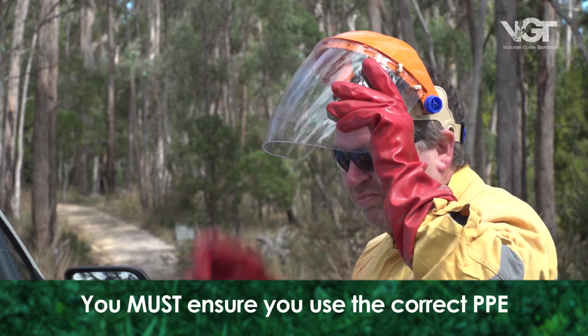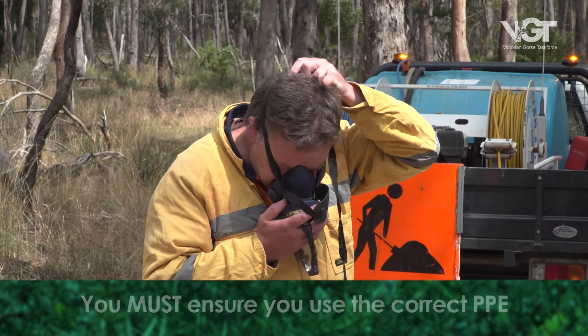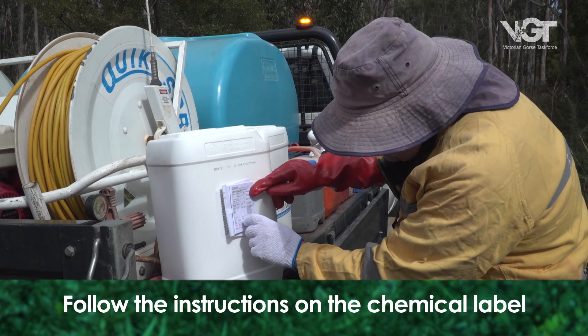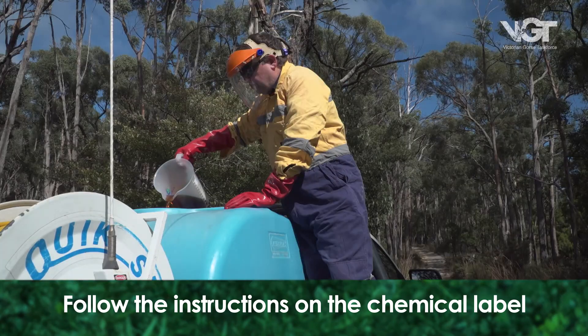Before any spraying is undertaken, you must ensure you use the correct PPE, and any chemicals are handled in accordance with the instructions on the chemical label.